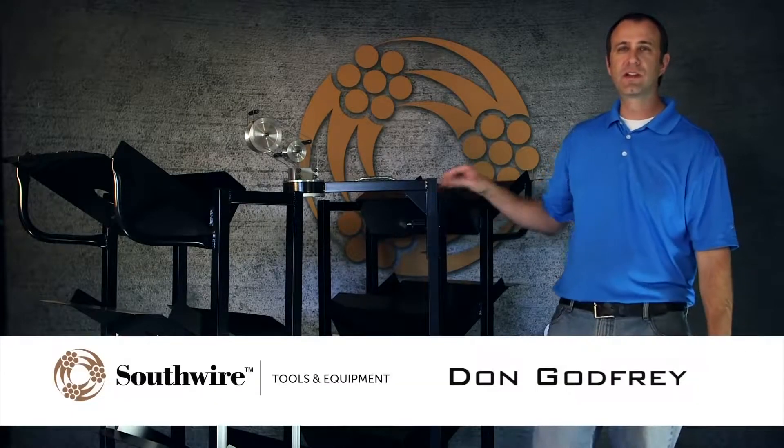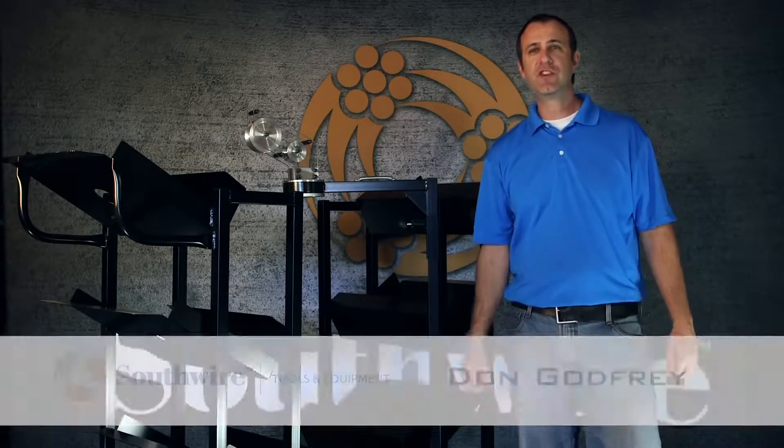Hi, Don Godfrey here with Southwire Contractor Equipment. Today's featured tool is the SIMpull CoilPAK cart.